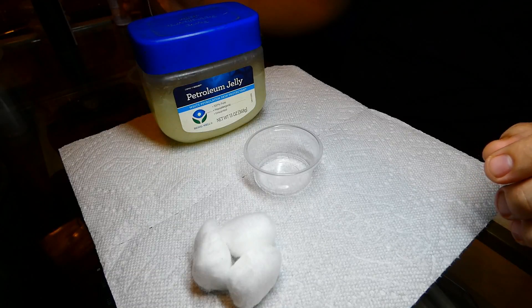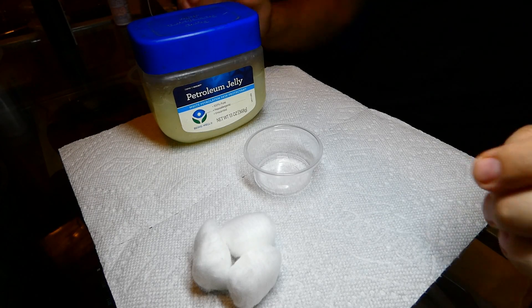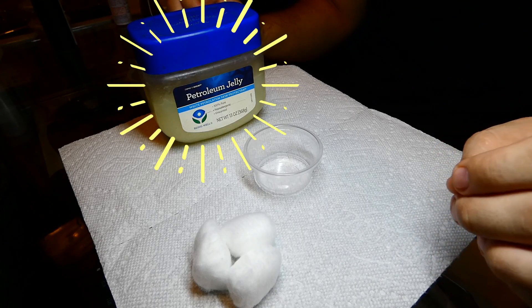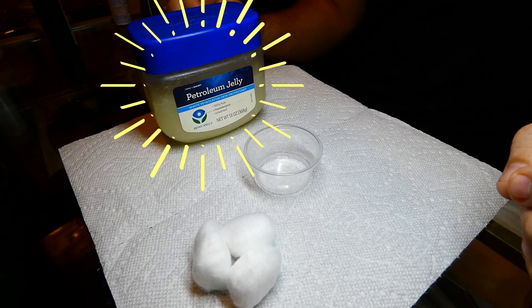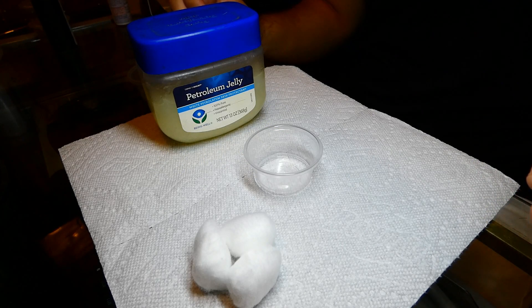Starting off our list today, let's talk about petroleum jelly. When I started ant keeping, I swore by petroleum jelly. It was easy to obtain and to apply. And if your ants did, by some chance, get over it, you can always add more.